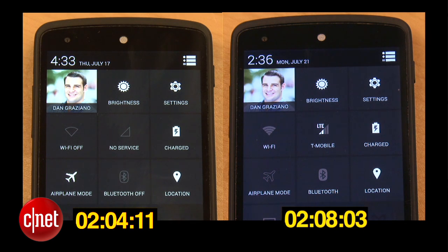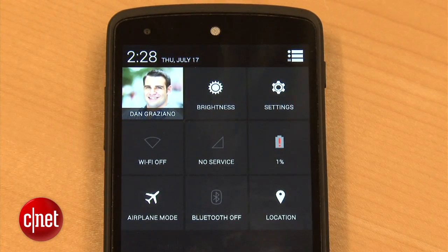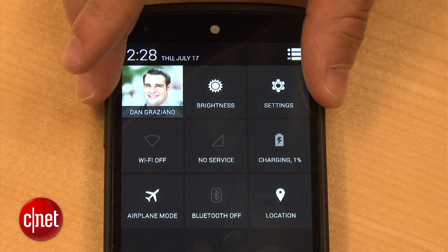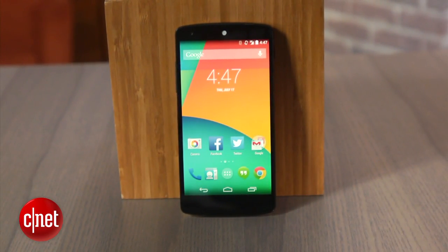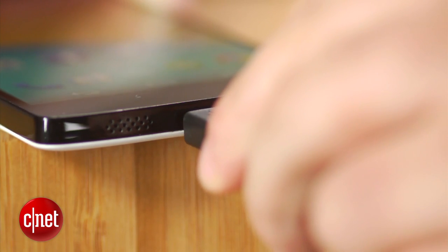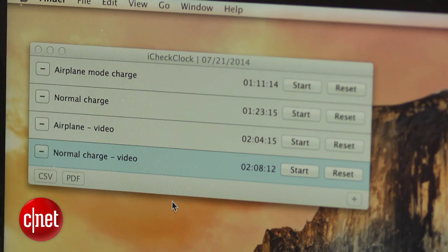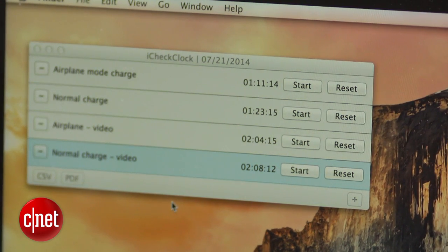Well, there you have it. As you saw, enabling airplane mode resulted in a charging time that was 4 minutes faster than when you charge your phone normally. But the question remains, is it worth it? In my opinion, no, it's not. When airplane mode is enabled, you can't use the internet or receive calls or text messages — essentially, you are sending your phone back to the stone age. I did find in an earlier test, one in which I used a less powerful charger and only charged the phone to 50%, that airplane mode gave me a charging time that was 12 minutes faster.